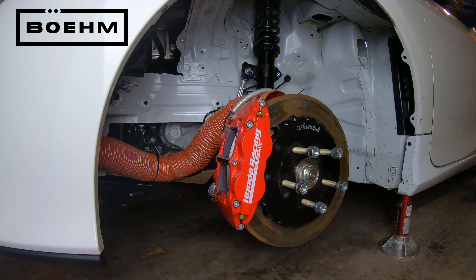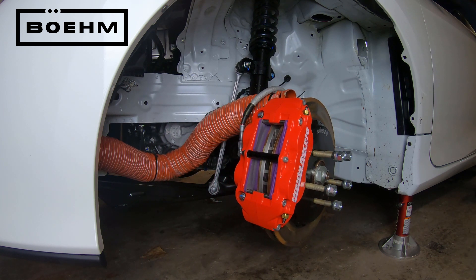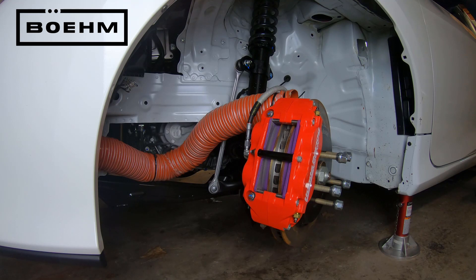Today we're going to talk about the brakes on HPD's Turnkey Civic. The standard Civic comes with a floating caliper, which is a two-piece design that flexes a little bit. The Honda Racing HPD Turnkey Civic comes with a six-piston racing caliper made out of one piece. This makes it a lot more stiff and distributes the force onto the pads much more evenly, giving you a lot better brake feeling.